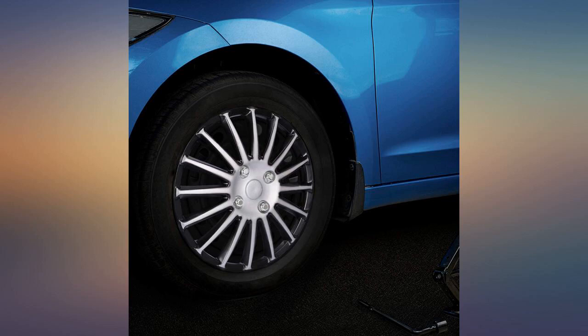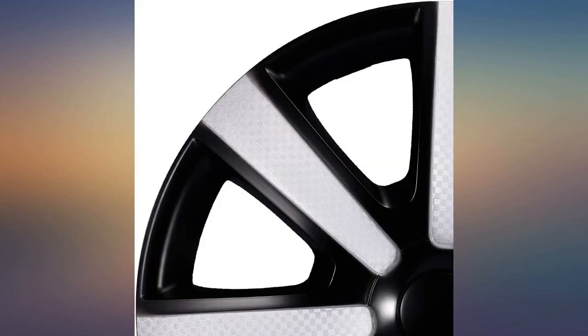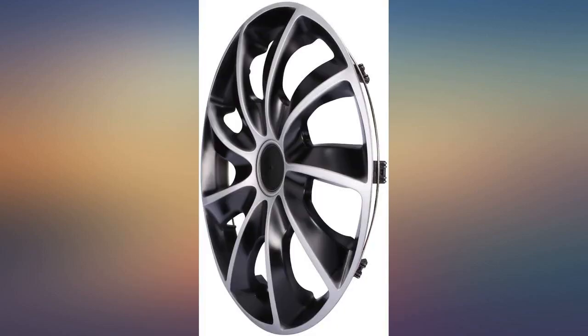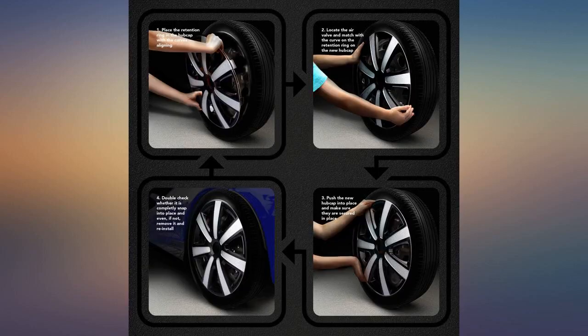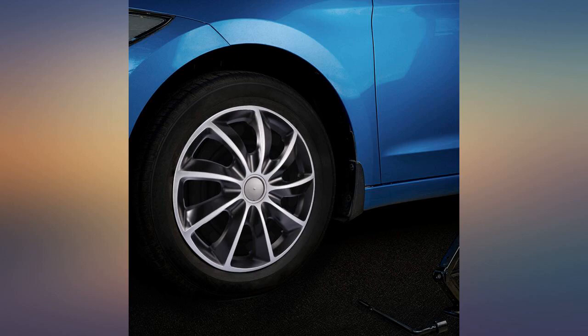I lost one of the hubcaps from my car the next day after I did a tire rotation. I tried to ignore this issue because my car is already more than 10 years old and I don't want to spend money on the appearance. But it really made my car look ugly. My wife, my daughter, and even my co-workers told me the same thing.